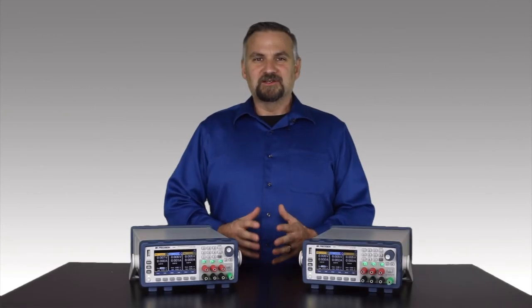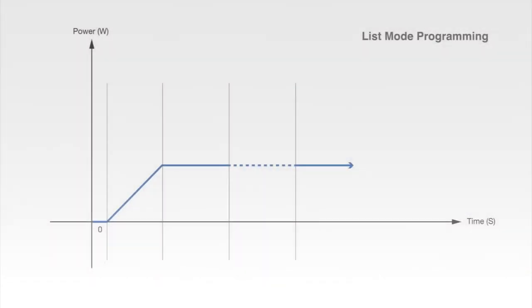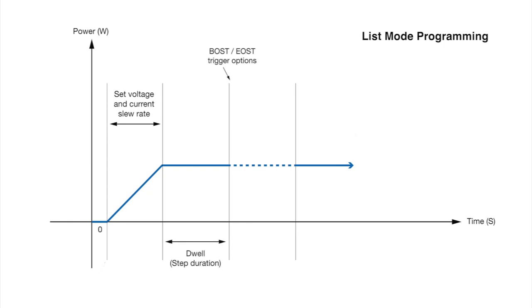One of my favorite features with these power supplies is the list mode programming. Some parameters include adjustable voltage and current slew rates, step duration, and step triggers for synchronizing events with external instruments.